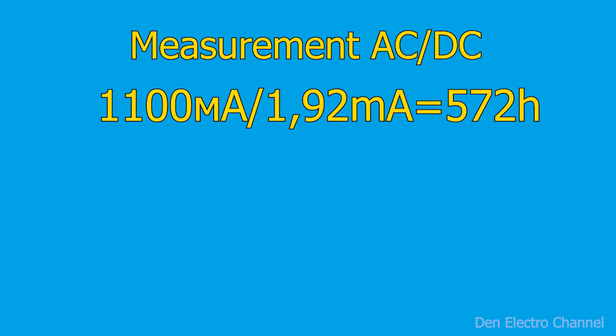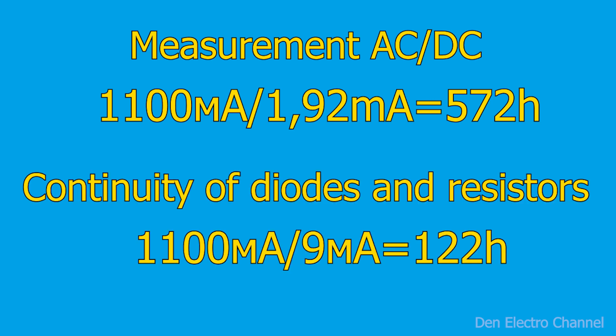Now it is easy to calculate how long the battery will last if the tester constantly works in some mode. The current consumed by the multimeter must be divided by the battery capacity. If you leave the tester in AC and DC current measurement mode, it will work without recharging for 572 hours. And in the mode of continuity of diodes and resistors, 122 hours.